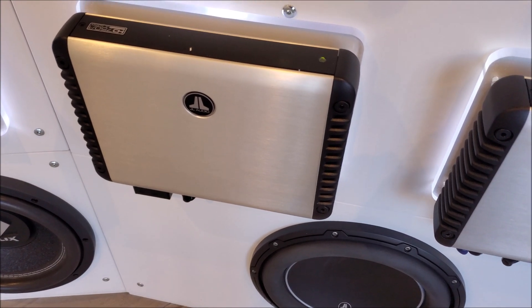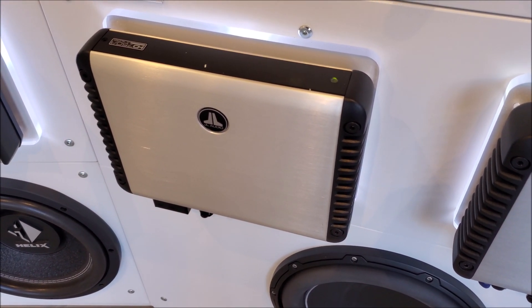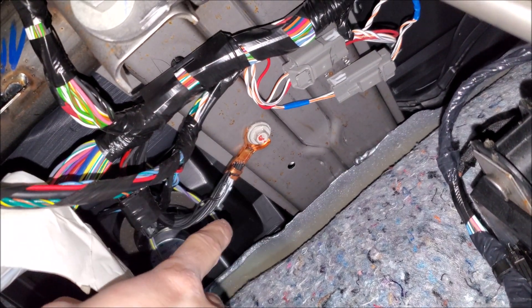Today we're not going to talk about high draw items like aftermarket amplifiers — we're going to save that for a different video. The best place to find ground is to use a factory ground bolt, and you see these factory grounds.